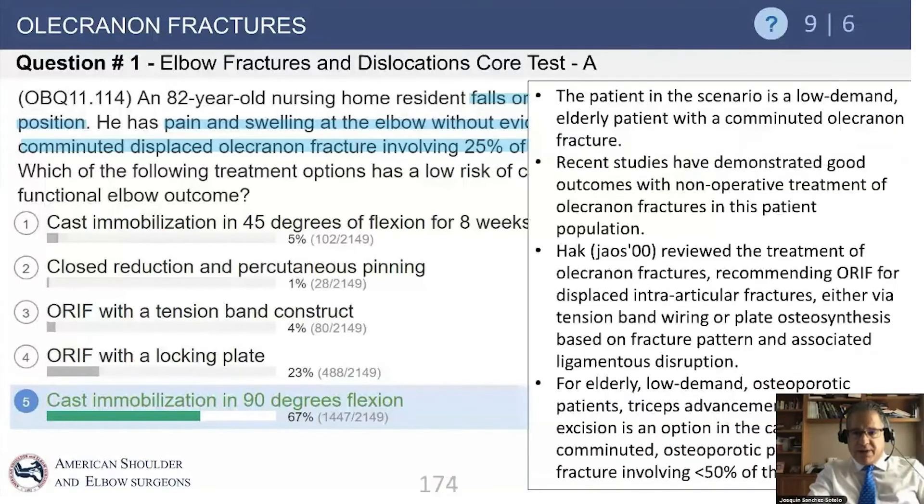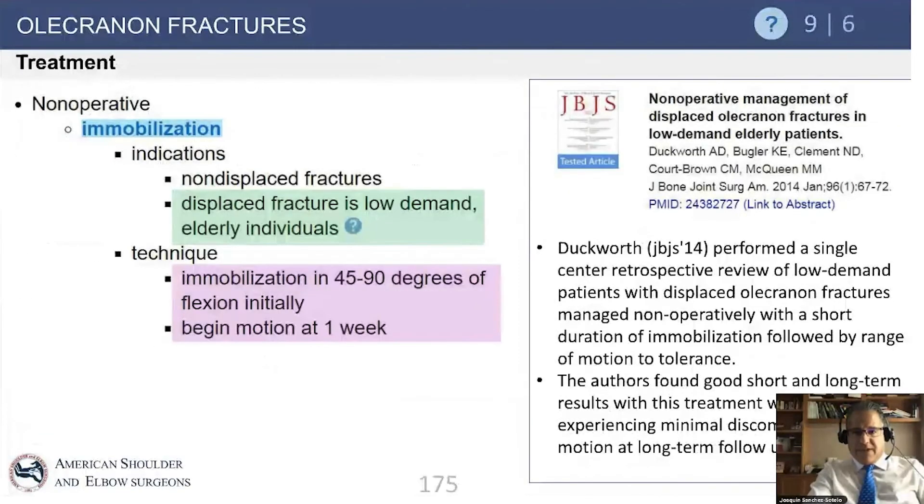If immobilized in some extension — probably not 90 degrees, maybe a bit more extension but never more than 40 degrees — the patient will do well. A study by doctors Kurt Brown and Margaret McQueen from Edinburgh showed eloquently that in elderly individuals a displaced olecranon fracture can be treated nonoperatively and motion can begin fairly early.